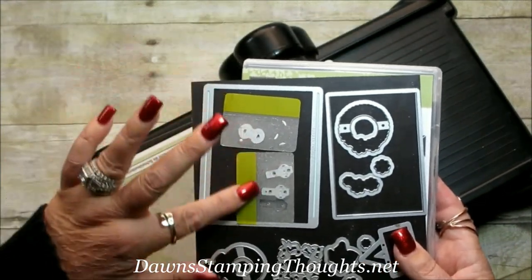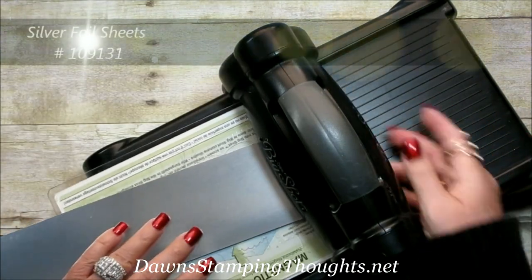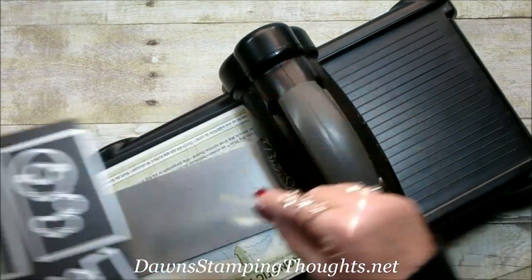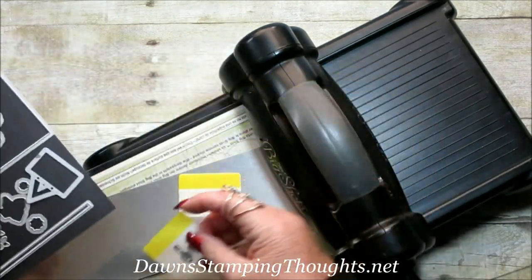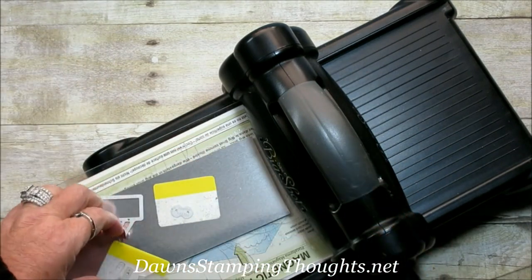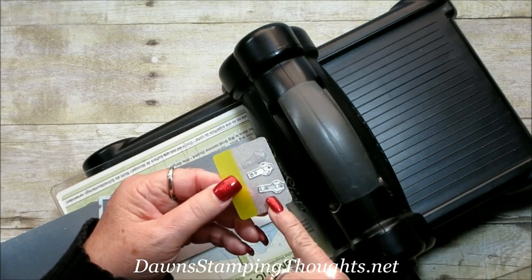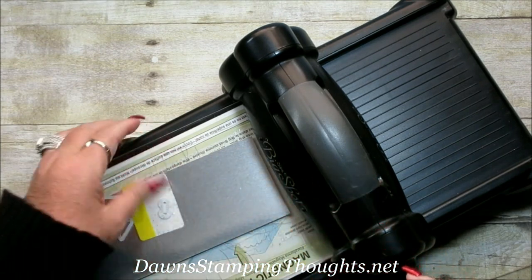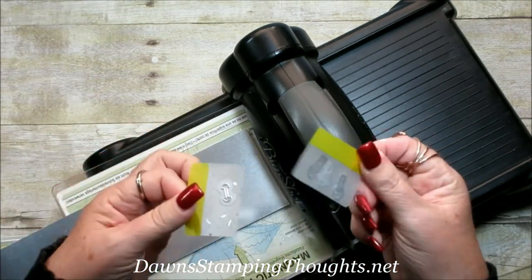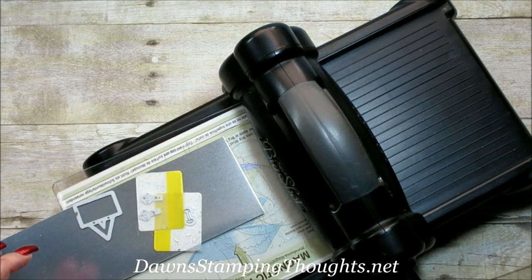I'll explain these post-it note flags in a second. Let's grab our silver foil sheet — we're going to cut out all the hardware for the door. The hardware is the handle, then the brackets for the sliding part, the door hanger, and also the track for the door. These post-it flags work really well because these framelits are so tiny. Especially the door handle, which is even smaller than the brackets. I just keep them right on here so I don't lose them — that's what those are. They come in all kinds of sizes.